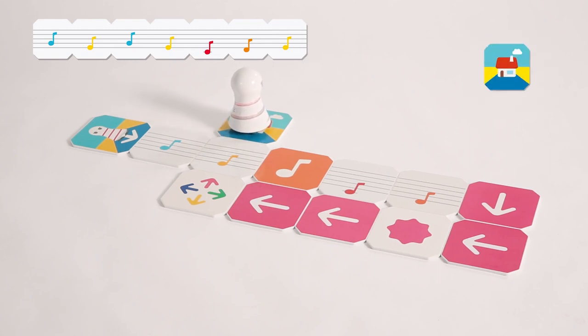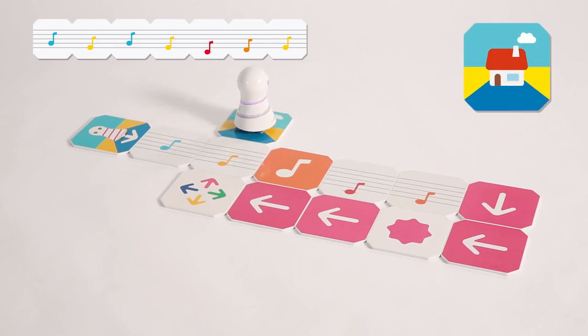Wow, got the gold! The music notes So, Ni, So, Mi, Do, Re, Mi were played.